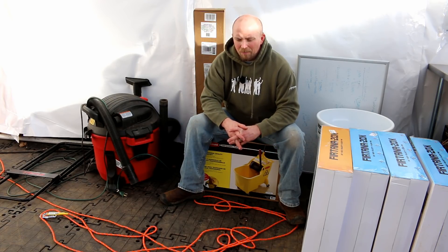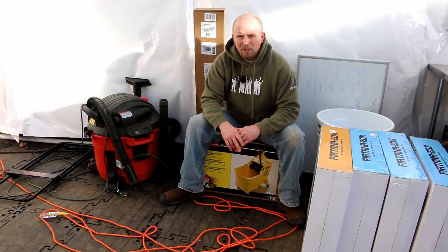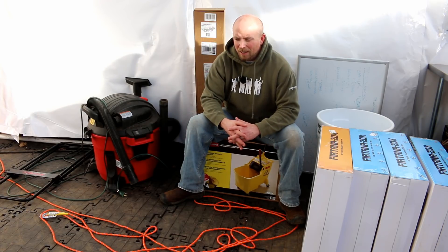Having a surface that we can actually clean — it's going to be really nice. We'll see how well it does, but I have nothing but high expectations for it. I think it'll do fine.